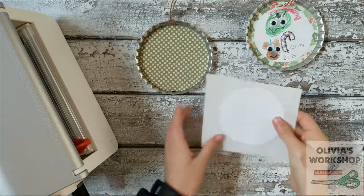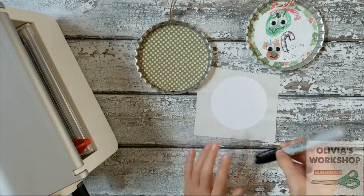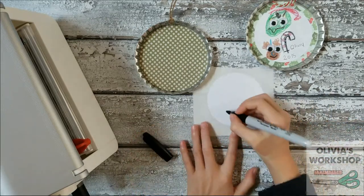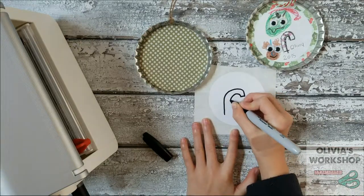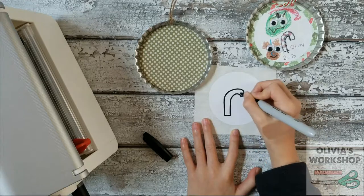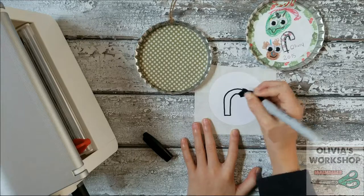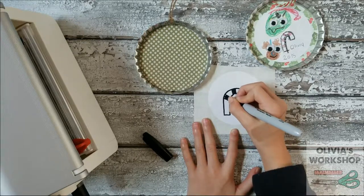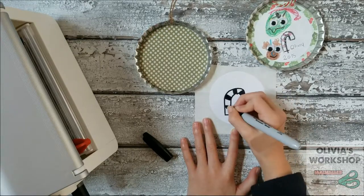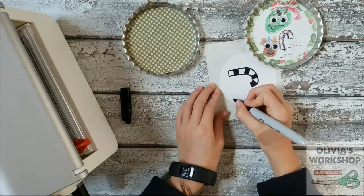So this is your three-inch sticker. And remember, if you don't have a sticker, you can just use a three-inch paper and run it through the Xyron. So I'm just going to draw a quick candy cane — it's super simple, and it's just something that you'll remember as Christmas. You can quickly color it and draw it, and it won't take longer than five minutes. And I'm just going to write my name and the year on the side.